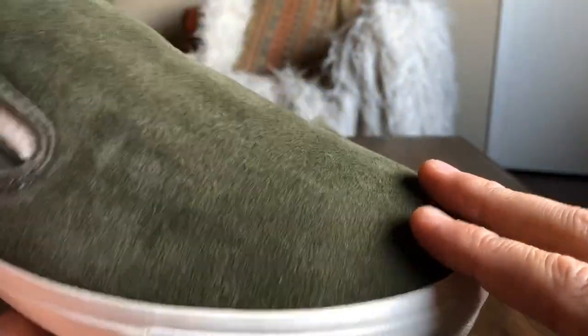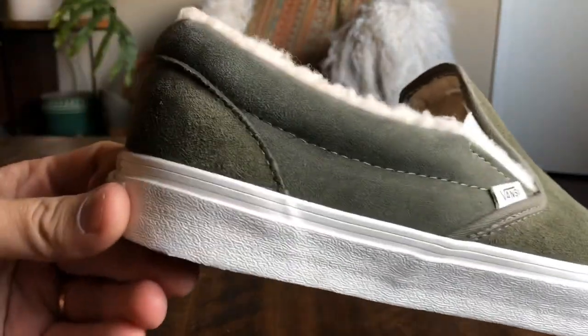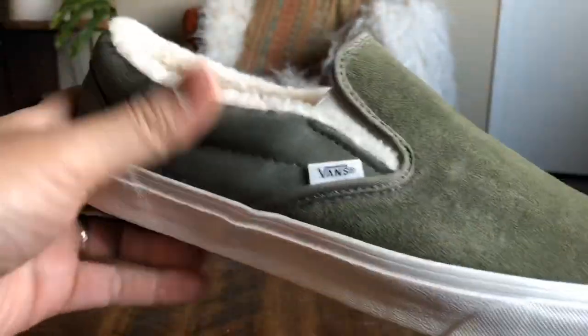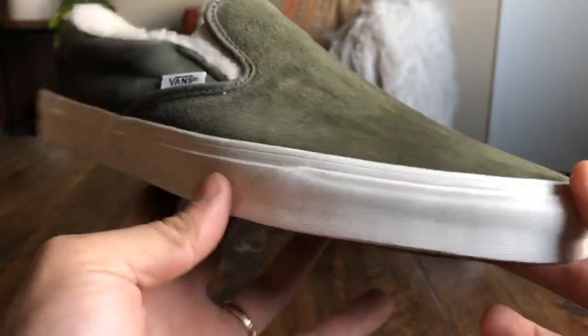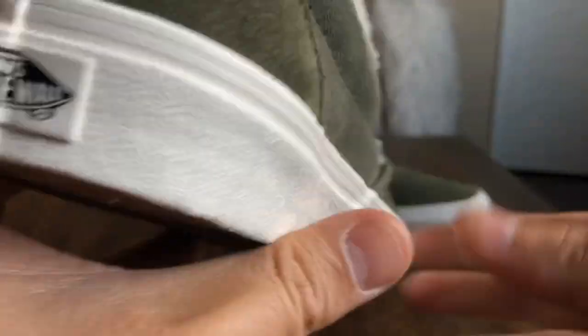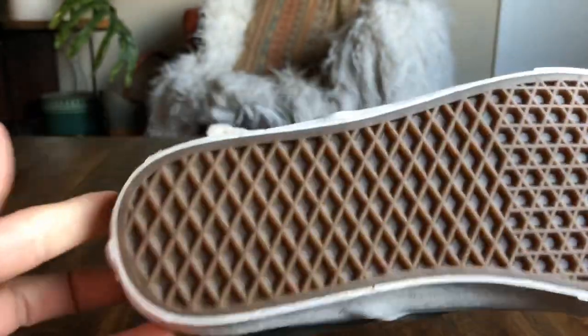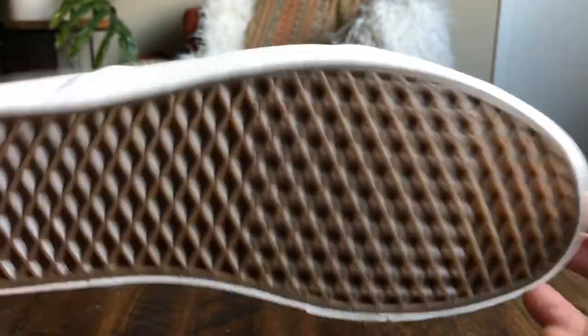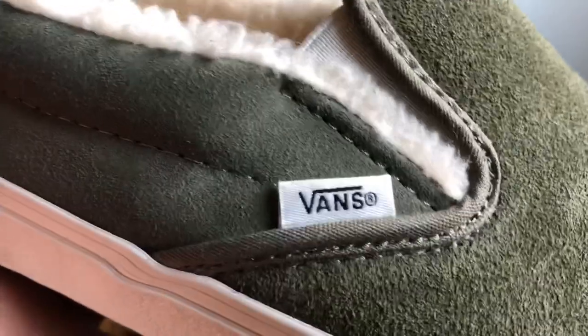The suede quality is definitely on point for a general release — some pretty good suede, very happy with how these came out. They sit on top of a solid white midsole with a white foxing stripe, black Off The Wall skateboard logo on the heel, a slightly darker gum waffle outsole, and a white Vans flag with the black logo on the side.